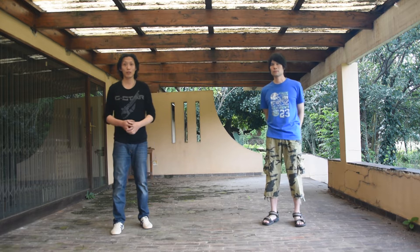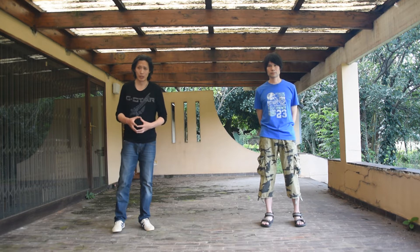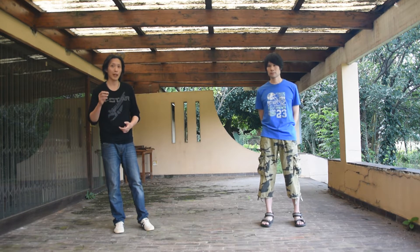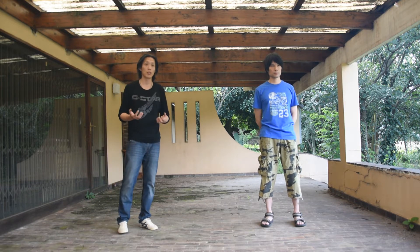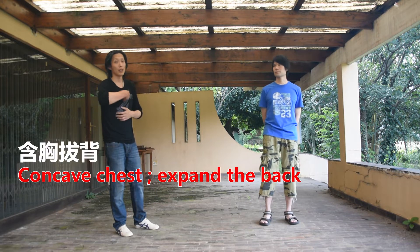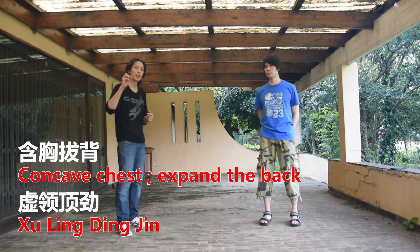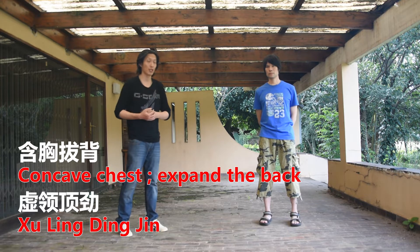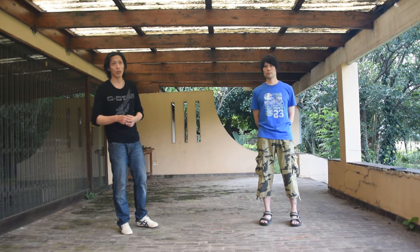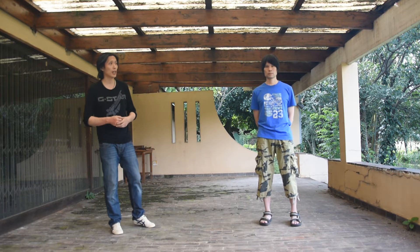Hi everyone, welcome to Tri-Sense Martial channel, a new episode of Interno in a nutshell. This is following a Patreon-only video I made last week, where a Patreon supporter was asking me about Han Xiong Ba Bei and Xu Lin Ding Li, the two qualities of internal martial arts, specifically the way that Tai Ji describes it. It's part of the 10 principles of Tai Ji. I made a Patreon-only video answering that supporter's question, and he had a follow-up question, and today we're here to answer that.